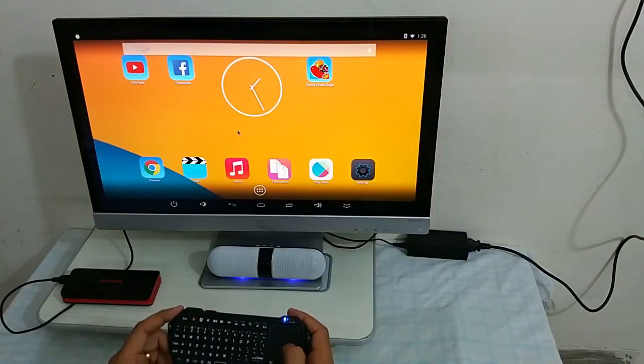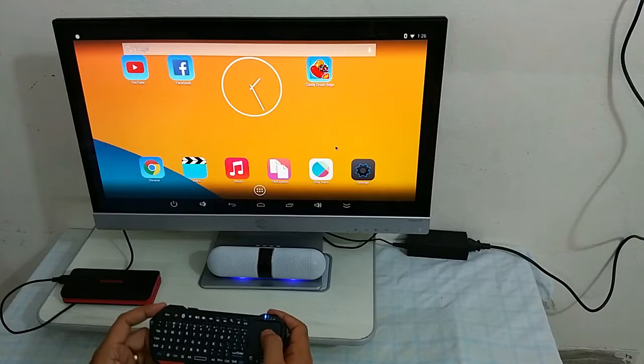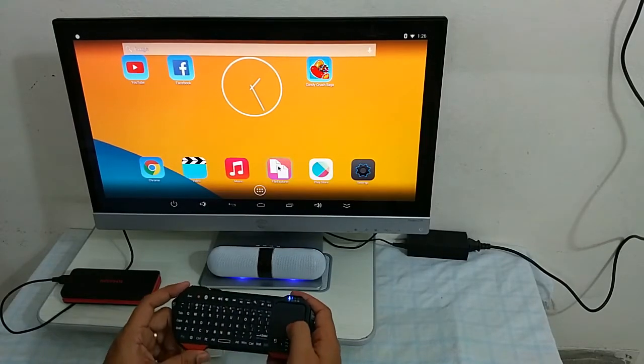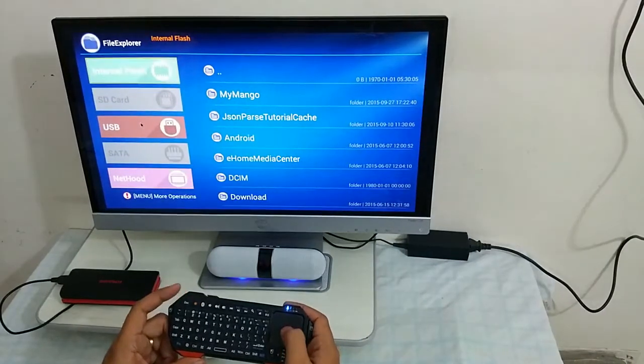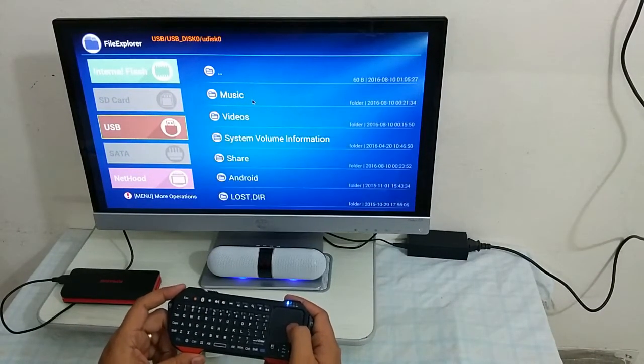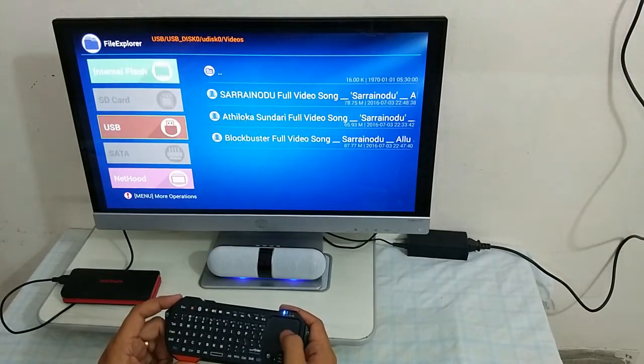You can also access what's on the memory card or on the pen drive. So you need to go to file explorer, then USB. Let me play a video for you. We have it here.